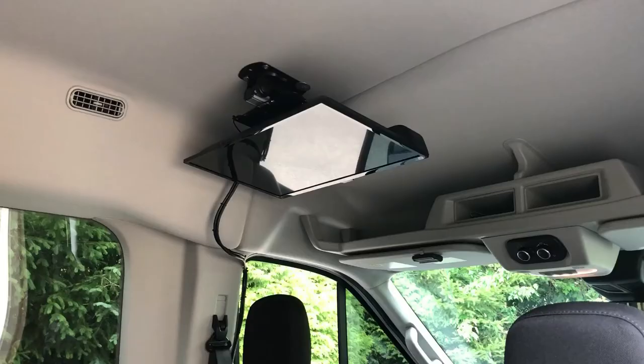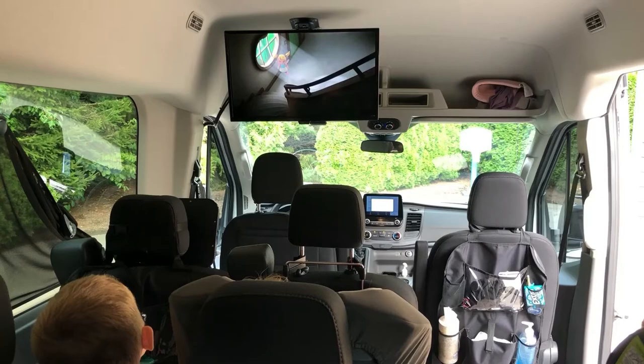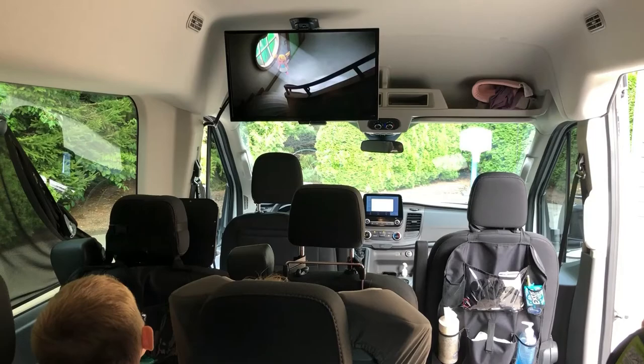We also installed that DVD player. I just used an HDMI cable to go from the back of the TV down the side wall with the power cable to the DVD player. This is the final shot and we're happy with the finished product. Thank you very much for watching — I hope your install works out well.